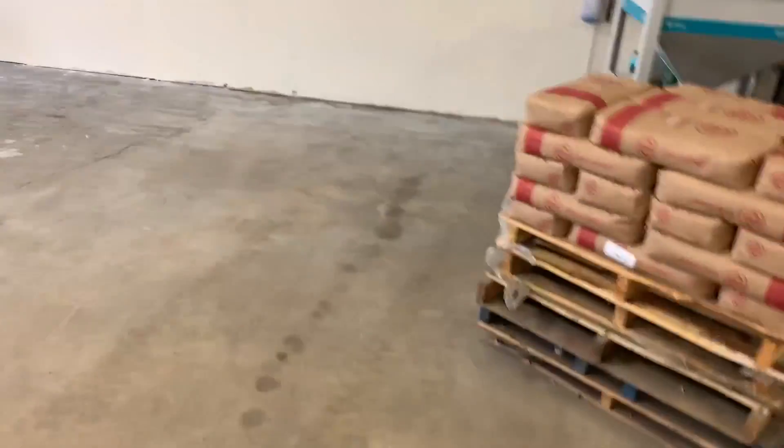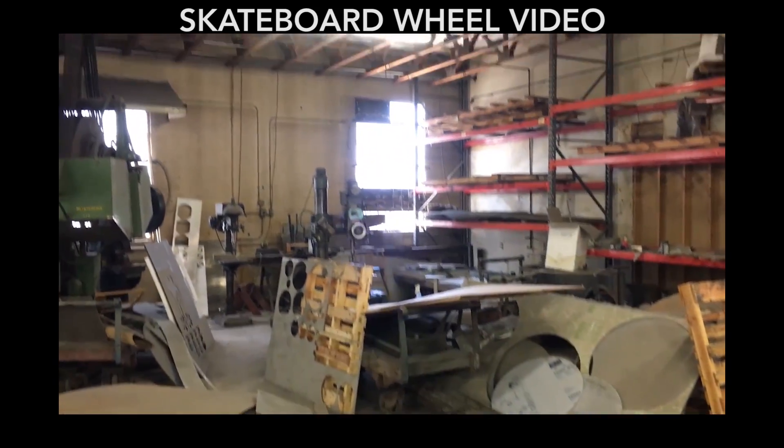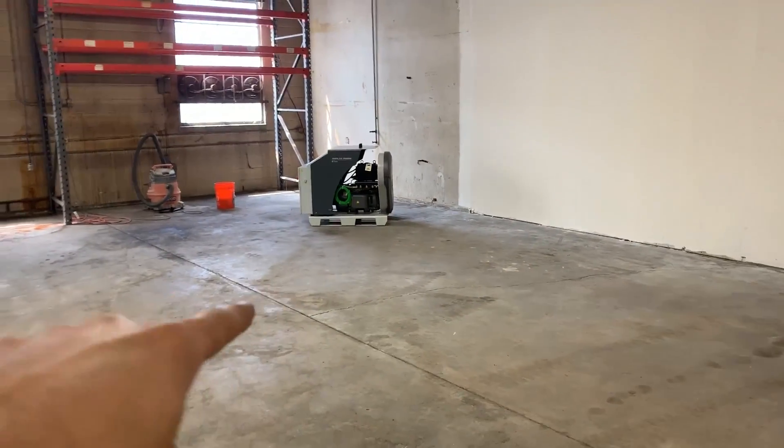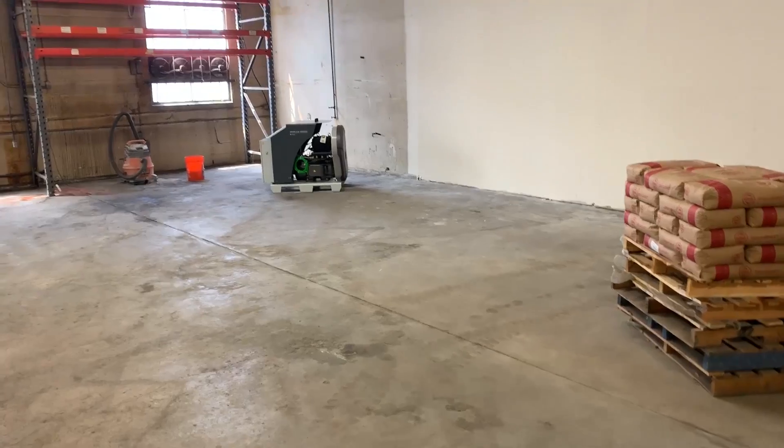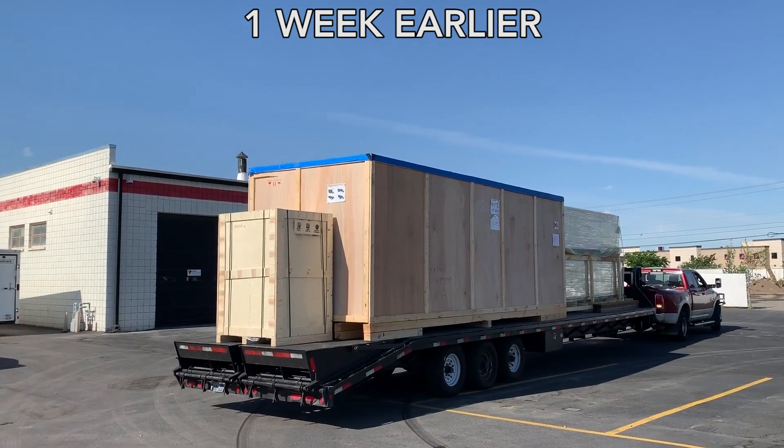We have recently purchased a new water jet from Flow, and today is day one of install. For the past two weeks we've been clearing out this entire space making room for it. This is what it used to look like, and the wheel is nowhere to be found. This area was a mess — seeing it this clean is shocking. We've already got a couple components in here: the pump over there, our new hopper right here, some utility connections. Now we just need to get the water jet here. About a week ago all of the parts got delivered in a bunch of giant crates and we had to unload it all — it's so big.